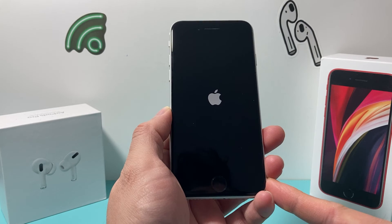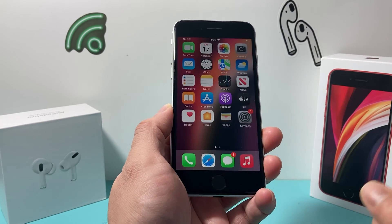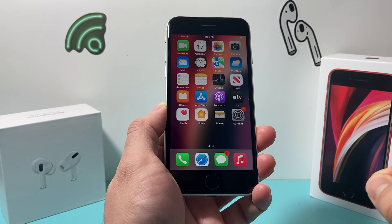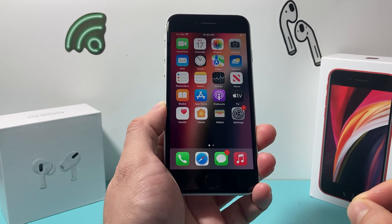Hopefully, once you get back into your iPhone, it might ask for your passcode if you have one, and you should be able to get back into your home screen and hopefully fix any issue that you were experiencing with your iPhone SE.